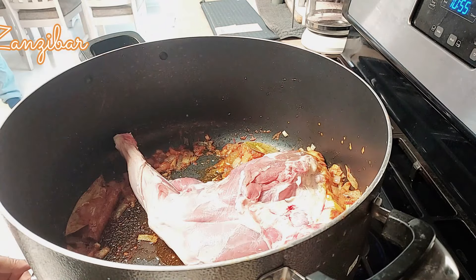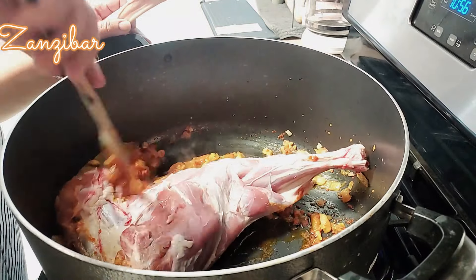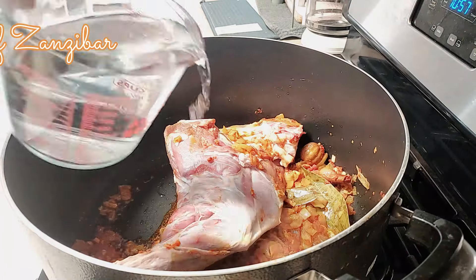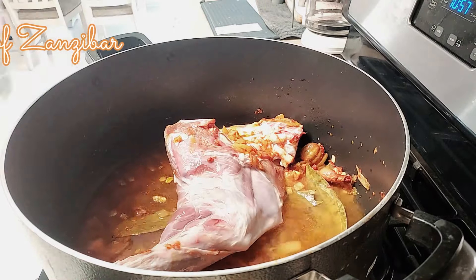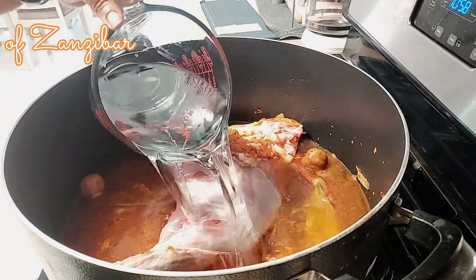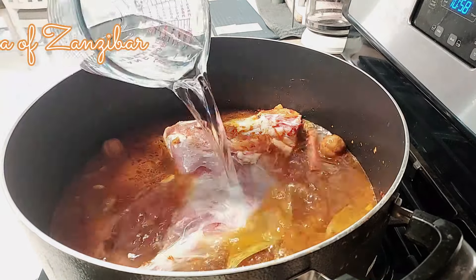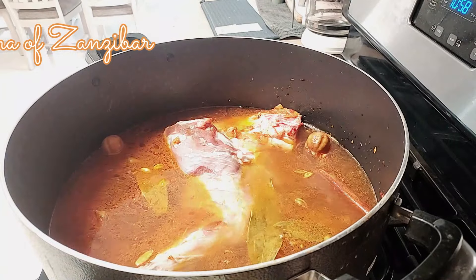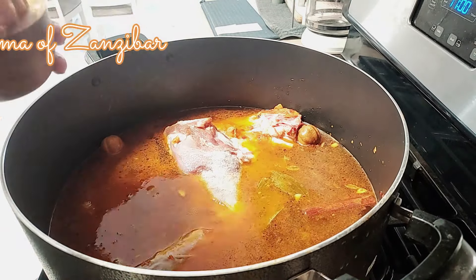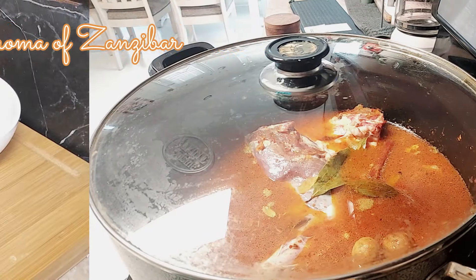Then I added this baby goat leg which was pretty big for my pot — and this is the largest pot I have, by the way. I tried to saute but I couldn't, so I went ahead and added water. Since the pot is big and I wanted the leg to be covered, I used 16 cups of water. You don't have to use so much — it depends on the size of the meat. I added some salt, covered it, and cooked this for about an hour.